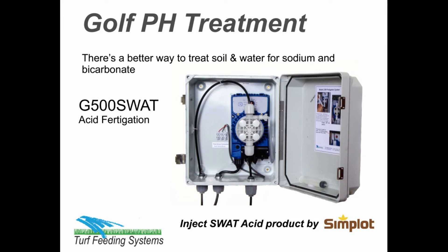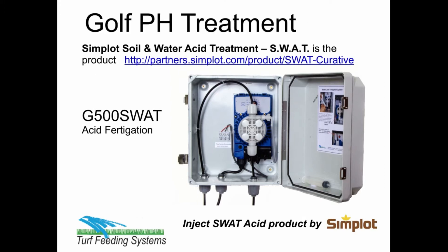There is a better way to treat soil and water for sodium and bicarbonate. It is SWAT Acid by Simplot — Simplot Soil and Water Acid Treatment. SWAT.